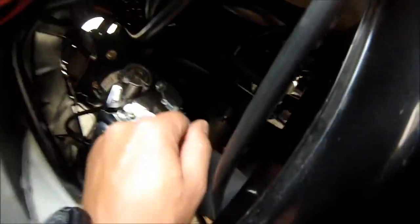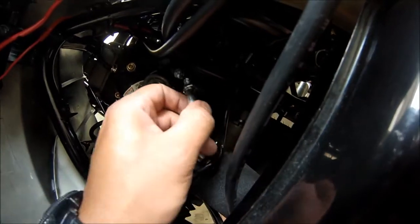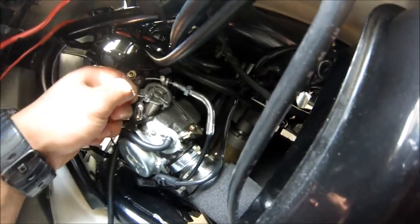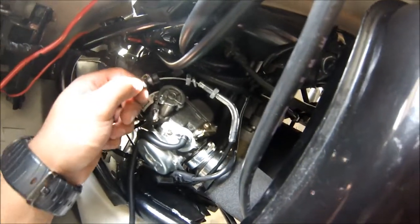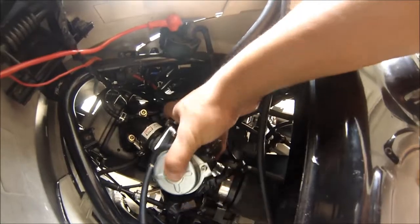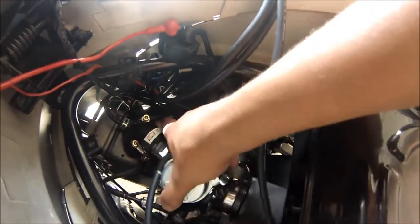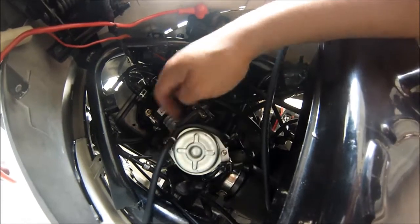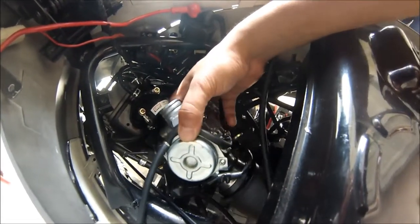The cable sits in there — that's it. The throttle cable is out. Now you just loosen this up. At this point I'm not going to take the choke off because I don't need to.